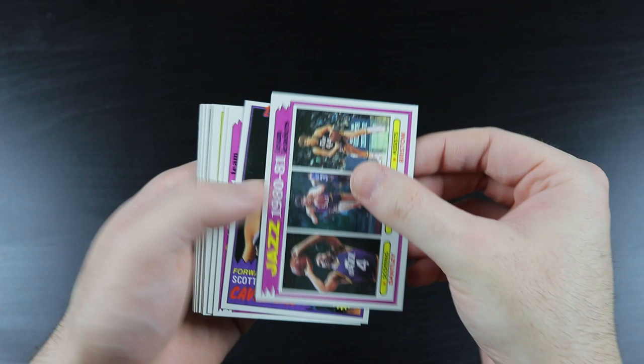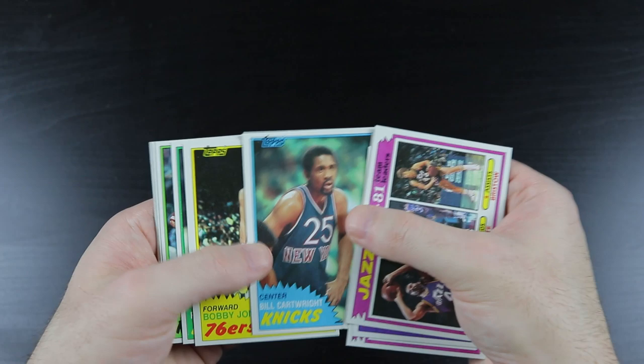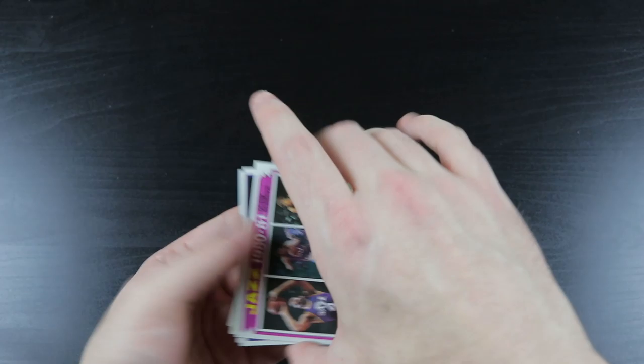Jazz team card, Wedman, Nets, Lionel Hollins, Dr. J. Bam. Cartwright, Bobby Jones, Phil Hubbard, Mike Dunleavy, Johnny Moore, Kent Benson. There's Corzine and Moses super action. Cool.